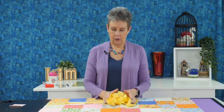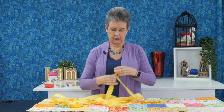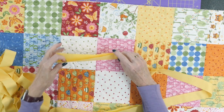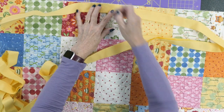When I'm putting binding on my quilt, I like to start at one of the sides. Take your binding strip — it's folded in half — and leave about a 10-inch tail, starting somewhere along the side of the quilt. I'll just put it here and pin it in place.